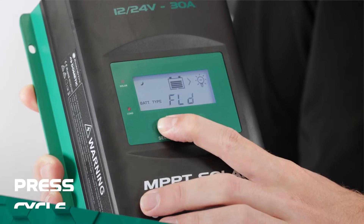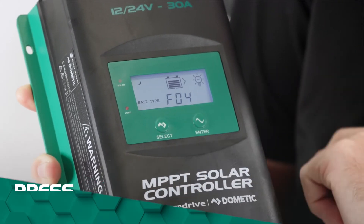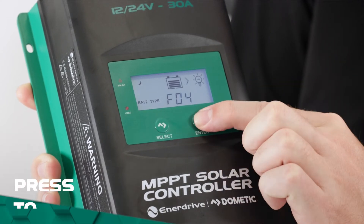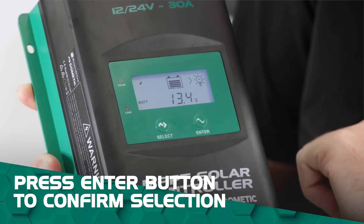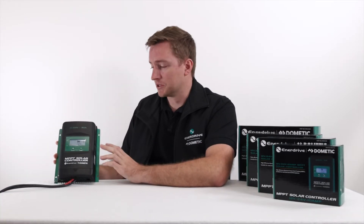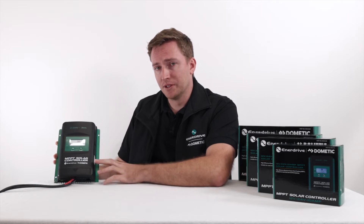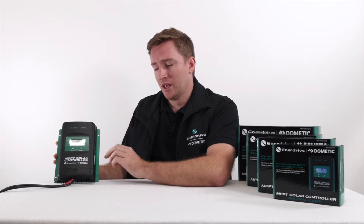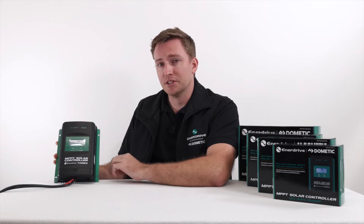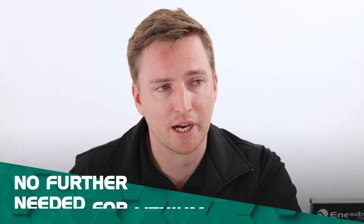So we're going to go across using the select button until we get to F04. F04 is a 12 volt lithium, which is what we want to select for this particular battery. That's all the settings done for a lithium style battery with this particular controller. For a 12 volt lithium battery set it to F04, and if it's a 24 volt you want to change it to F08. Once you've set the unit to F04 or F08 there's no further adjustment within the profiles for a lithium type battery.